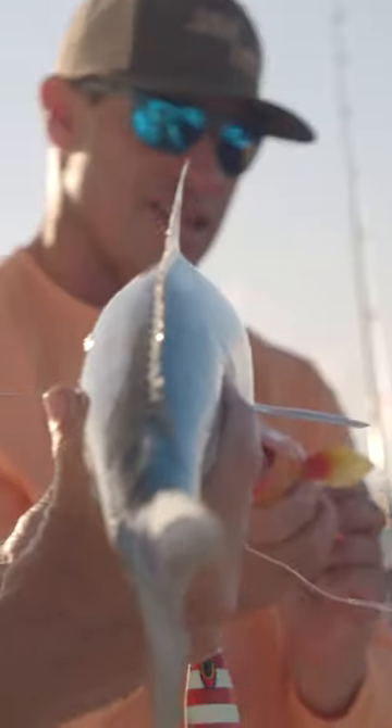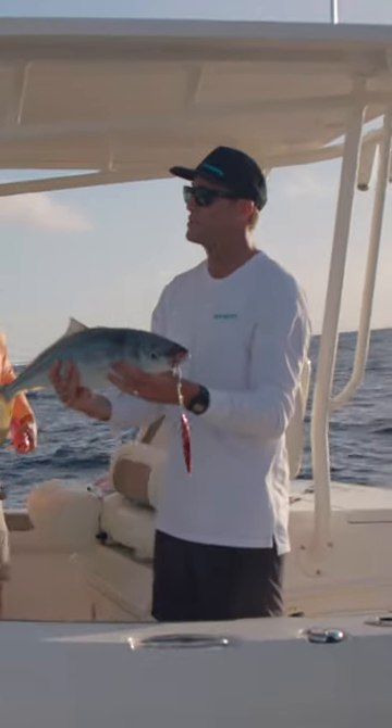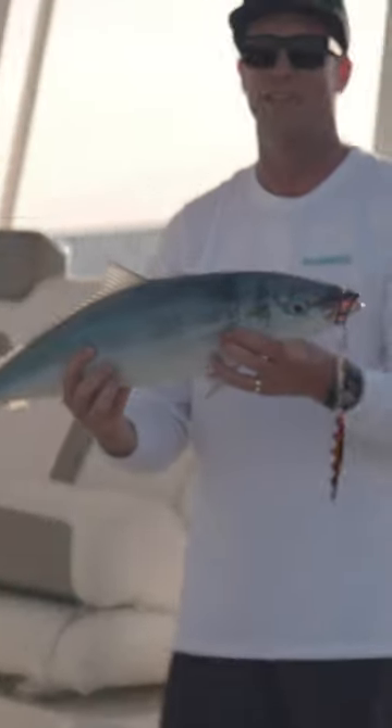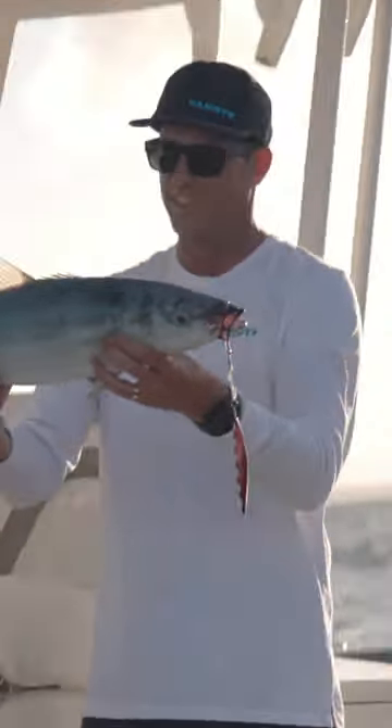These are actually really good eating and probably one of the best dogtooth tuna baits. We're going to keep this one and take it back to the kitchen and maybe have some sashimi out of it. That sounds great. Yeah, really good eating.